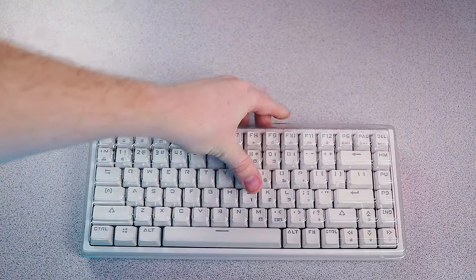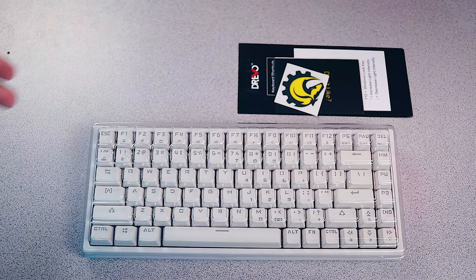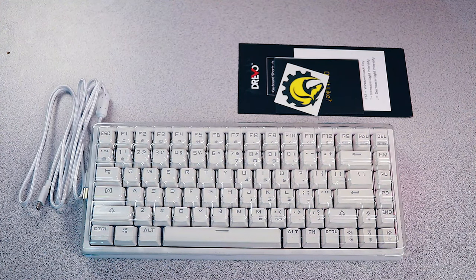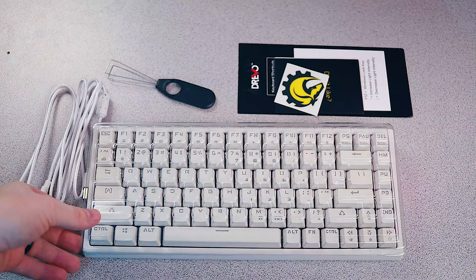The cardboard packaging is even more minimalistic than the previous version, but again it could be part of the fact that this is pre-production. The packaging includes the keyboard, a detachable USB-C cable, various paperwork materials, stickers, a keycap puller, and a plastic dust cover.